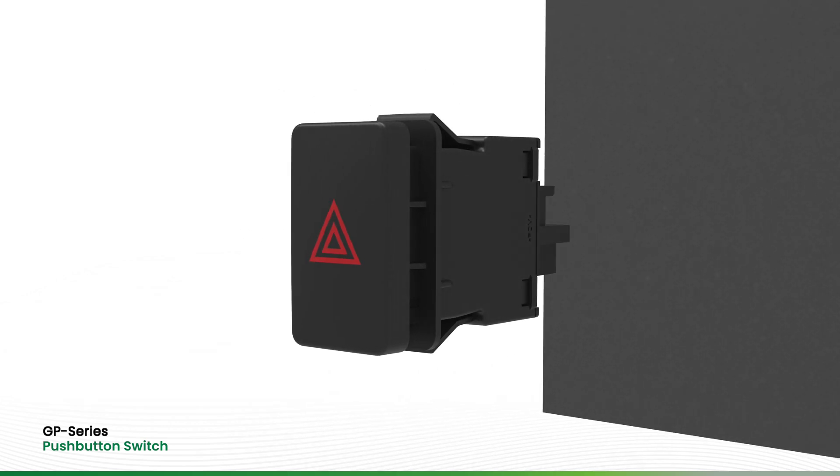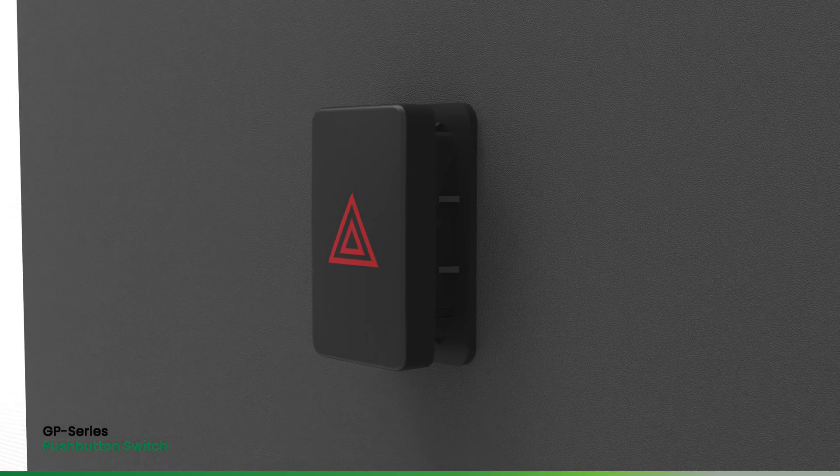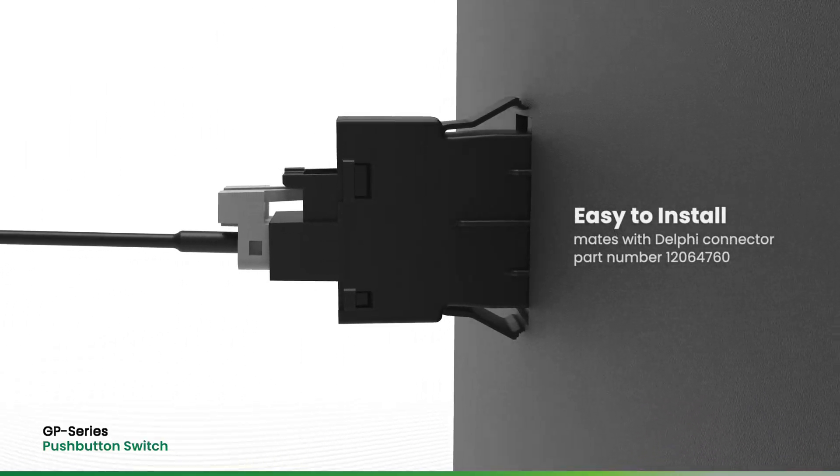The GP Series Switch features snap-in mounting that fits into an industry standard panel opening. It's also easy to install thanks to the integrated female connector in the base that mates with a Delphi connector.